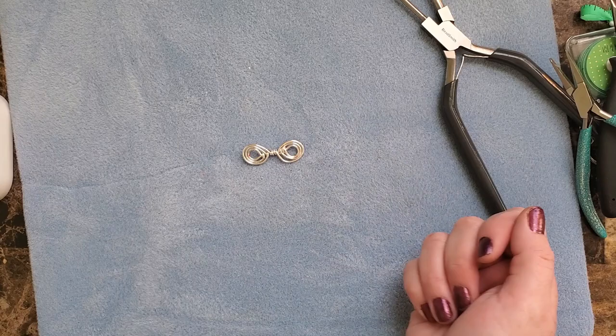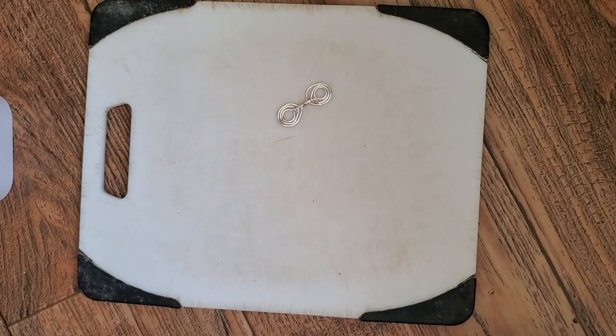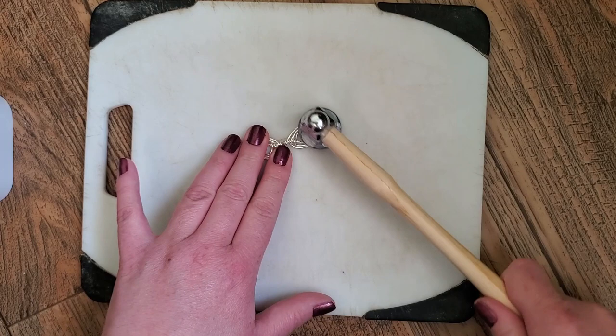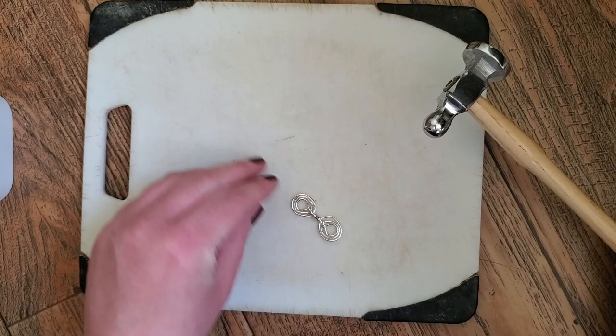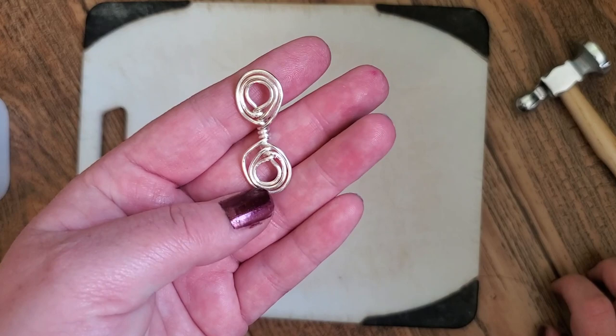So I'm going to run to the kitchen and grab the cutting board. Alright guys, here I am on the floor. I'm just using my grandma's cutting board because this is what I got. I'm going to try to hammer the sides here, not in the middle. I don't know if that's really going to help me much. It helped a little bit, but not really.